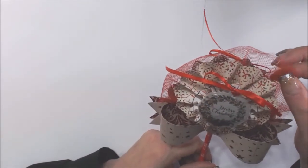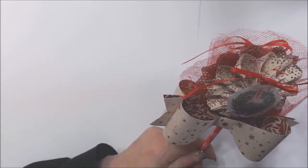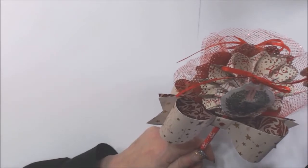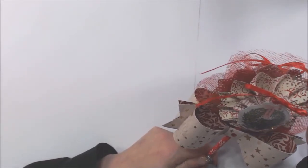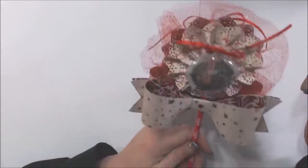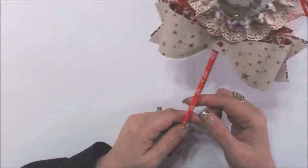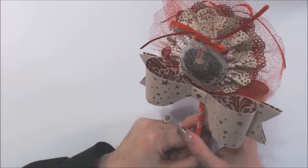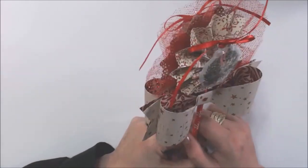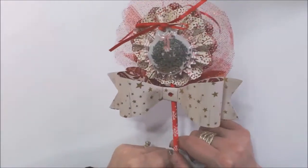I used red glitter tulle — this tulle is great because it doesn't shed very much, which is amazing. Dollar store tulle sheds like crazy. I got this one at Tuesday Morning and it was $2.99, which is completely worth it. It's all mounted on a Christmas paper straw, which is double-sided so you can see designs on the back too.